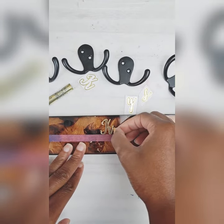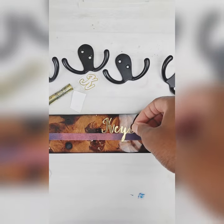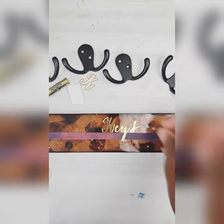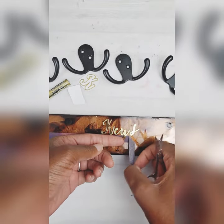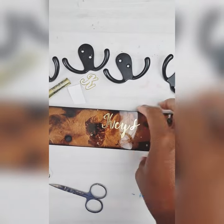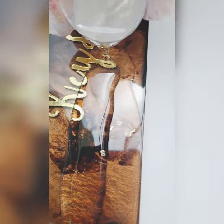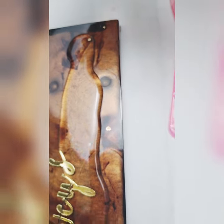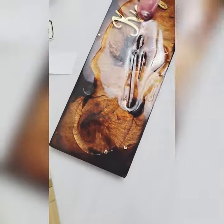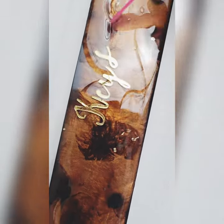These are also the stickers that I get from Dollar Tree. Now it's time for a flood coat. I tried to focus in the middle because I would like for it to thicken up some before I sprayed it across the front, because I was worried about it spilling over. So I just waited for it to thicken up some before I went to spread it.